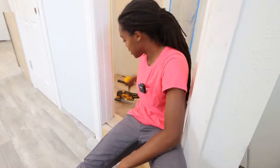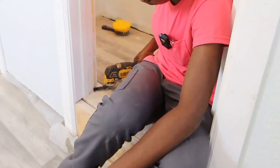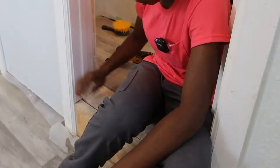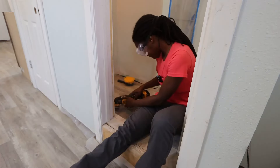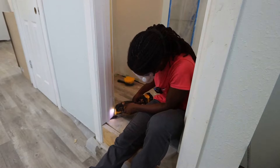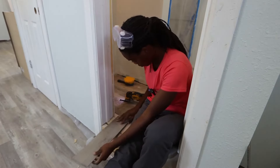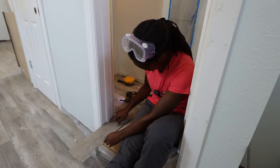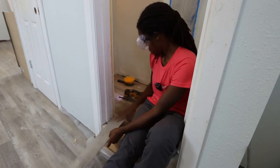Welcome back — it turned out my contractor had already left yesterday, so I had to wait until today. I got an undercut saw from her to cut the door jamb so the next piece of flooring can slide underneath. I'll also add a bullnose transition piece at the threshold. After cutting, we tested with a scrap piece of flooring — it slides under perfectly now, so we can finish up.